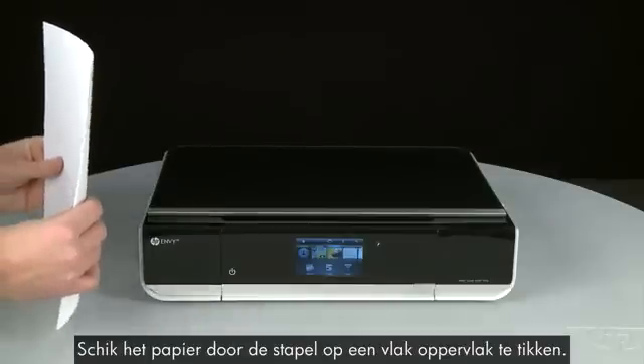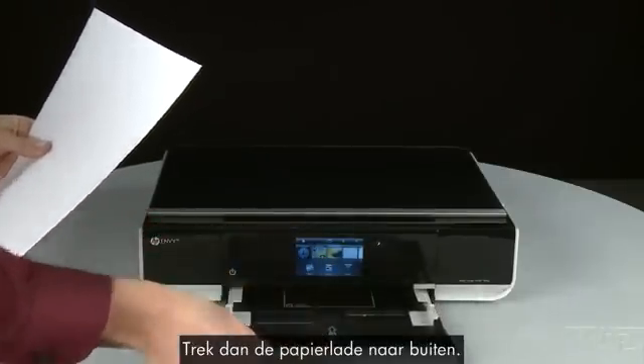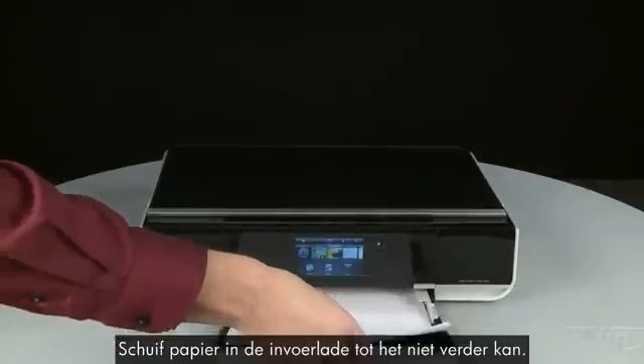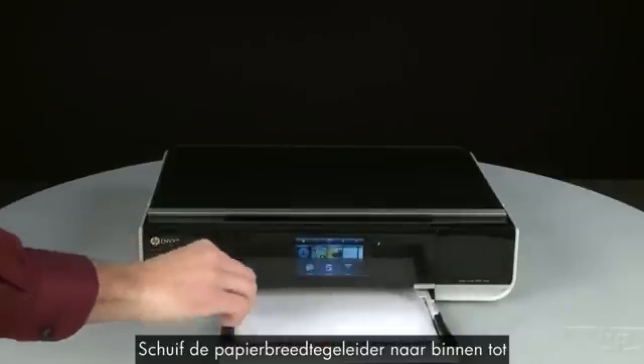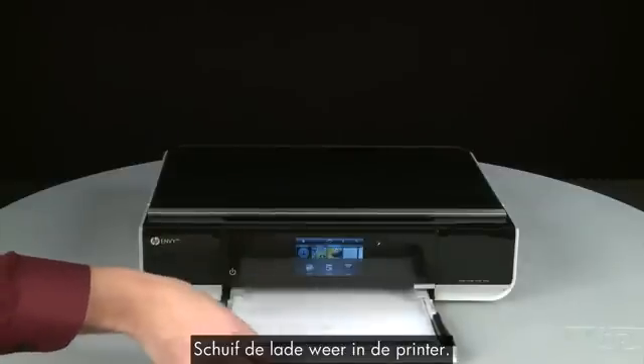Align the paper by tapping the stack on a flat surface. Then pull the paper tray straight out to extend it. Load paper into the input tray until it stops. Slide the paper width guide inward until it stops at the edge of the paper — do not push the guide in so tightly that it starts to bend the paper. Push the paper tray back into the printer.